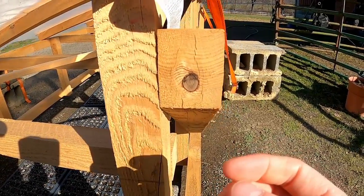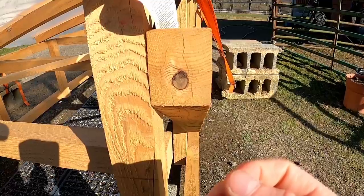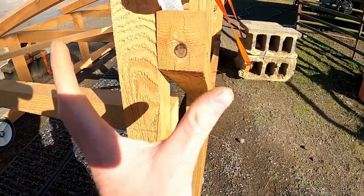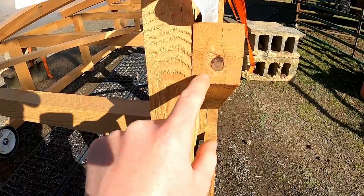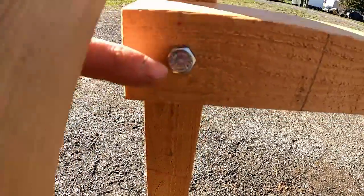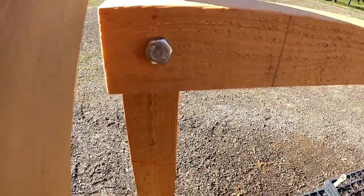But if you use lag screws — which are maybe five-sixteenths or quarter-inch diameter, three-eighths is a little much — you can simply use those paddle bits. A paddle bit is six inches long, so you have no problem drilling through both pieces while holding them and then running the lag screw right through. If you're using lag screws, also called lag bolts, you should have a washer under them. Without washers they'll sink in and it'll be really hard to get a grip on the outside of them.